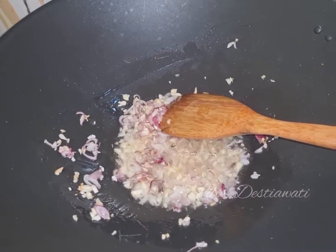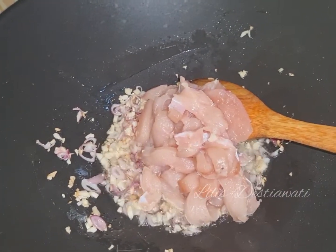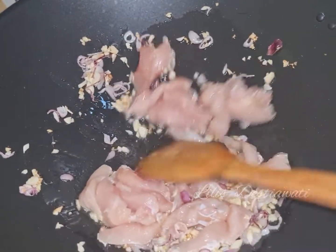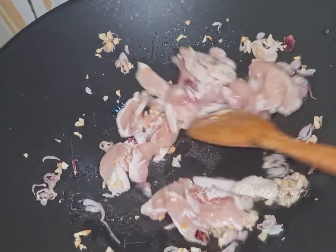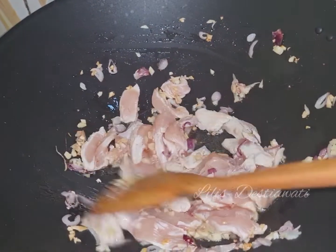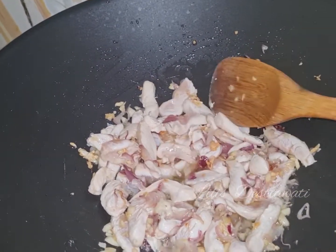Saya masukkan irisan dada ayam 250 gram. Saya iris seperti biasa dada ayamnya. Nah ini ayamnya sudah tergoreng ya.